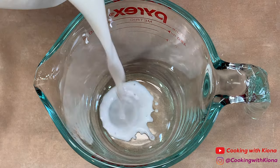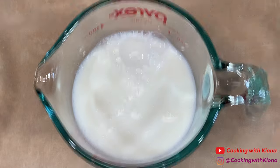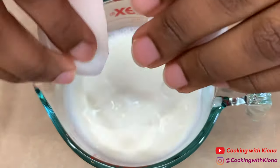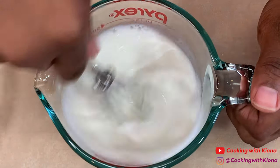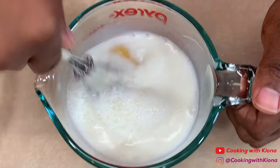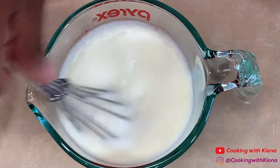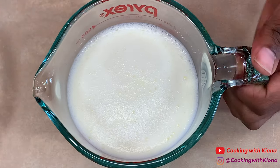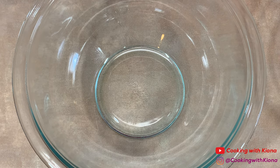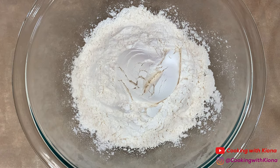Next we're going to make our batter. In a measuring cup or small bowl, add one and a half cups of milk and one egg. Mix the egg and milk together until well combined, then set it to the side.